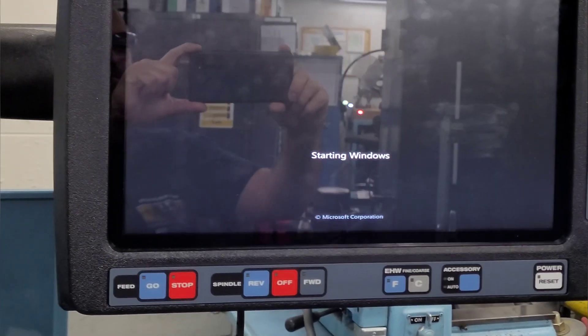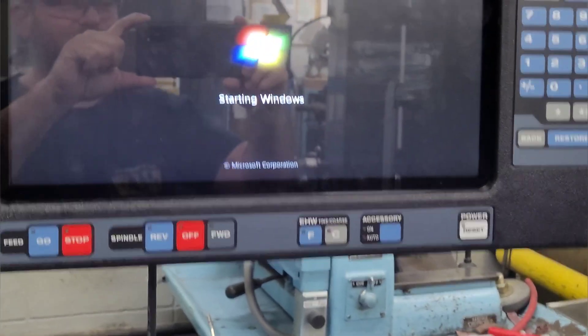Step 2: Wait for the Windows computer to boot up, showing the Proto-Trac machining screen.